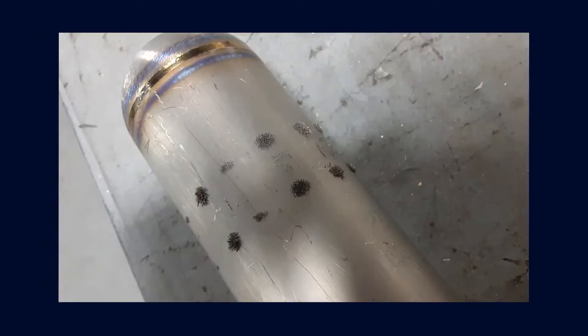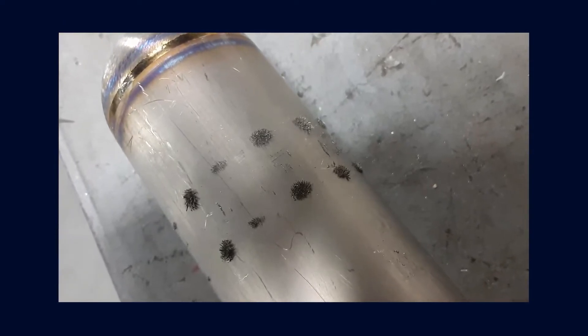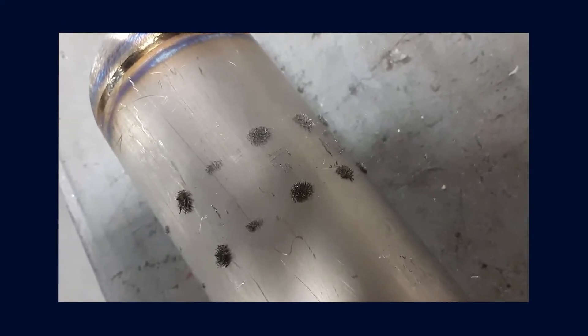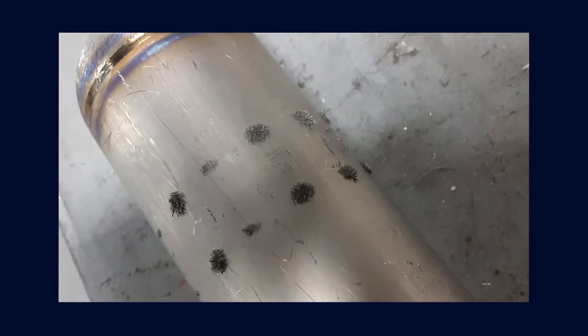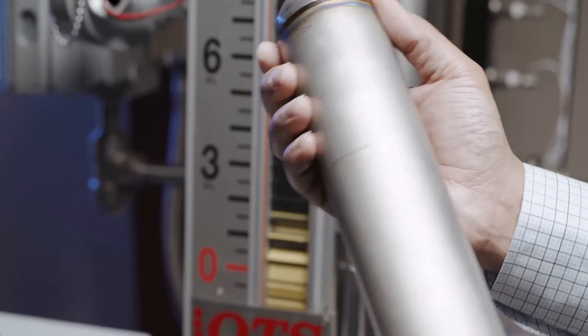The liquid being measured may contain magnetic particles collecting on the magnetic section of the float, causing drag. If this happens, the magnetic track assembly can be purchased from the factory. Visual inspection of the float may be required to see if the float has collapsed.